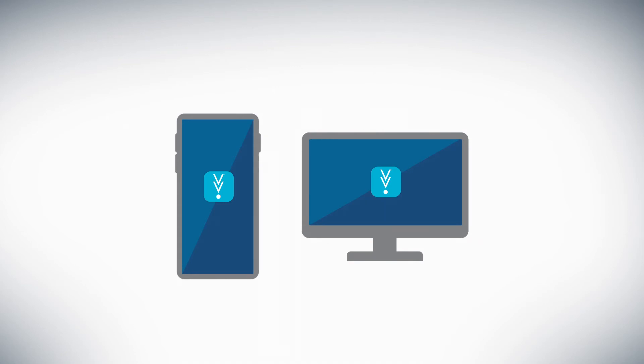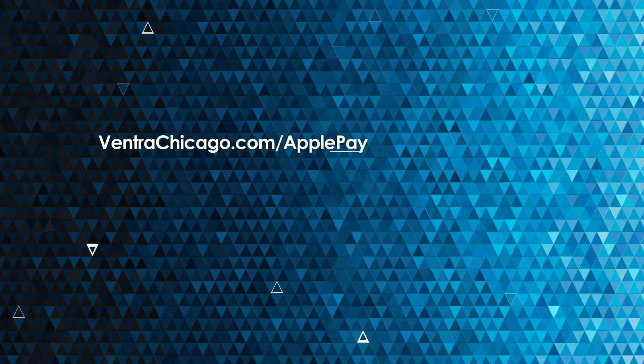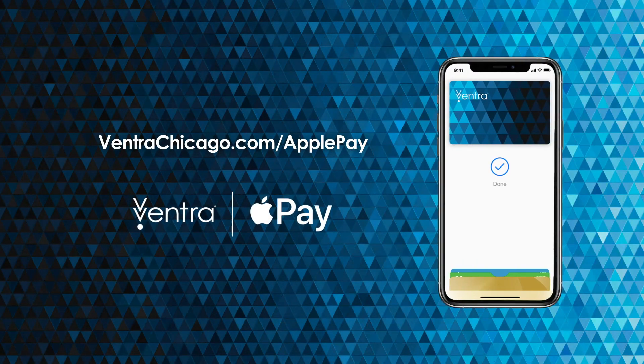The screen animates with colorful triangles, and then an iPhone with a Ventra card in Apple Wallet slides into frame. The Ventra and Apple Pay logos are also on screen, along with the web address VentraChicago.com/ApplePay. With Ventra on iPhone, the future of transit is now in your hands.